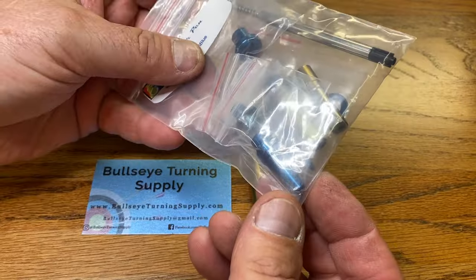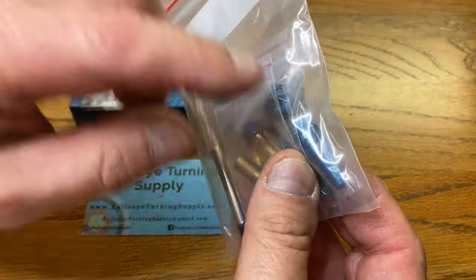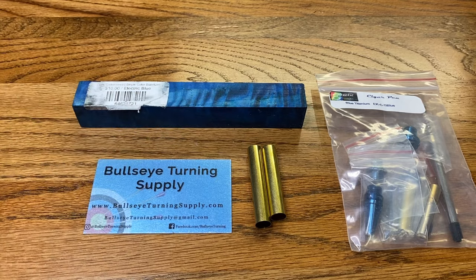The reason I wanted this blue blank is — look at this. I have a gorgeous electric blue titanium cigar pen kit that we're going to make, and I think it's going to make a really stunning pen.